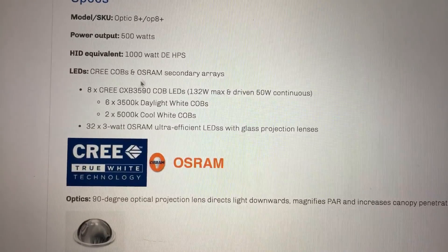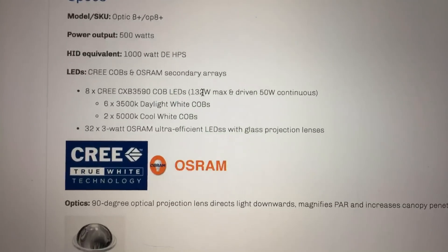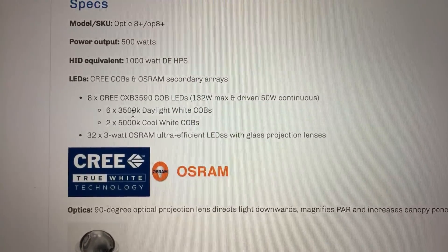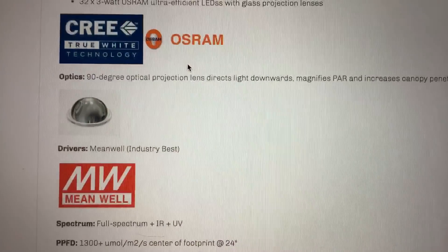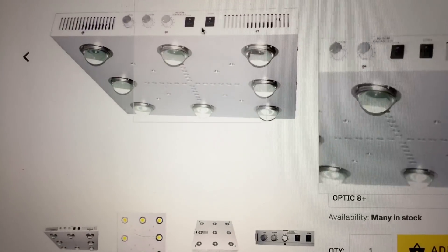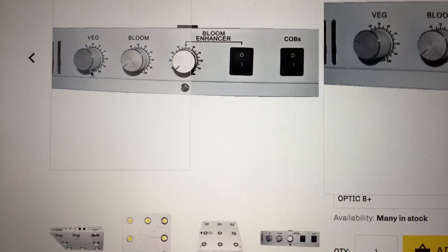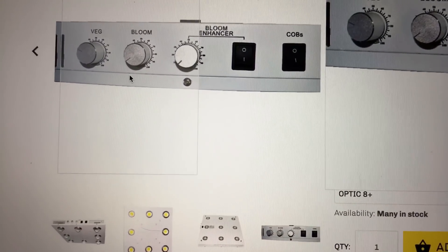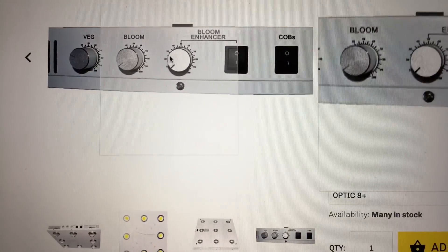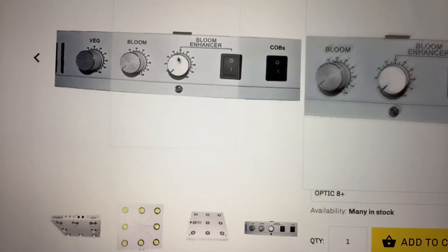Some more information on the COBs and the Osram LEDs: there are six 3,500K COBs and two 5,000K COBs. These are controlled by this switch right here — it turns on the COBs, and you can adjust the veg spectrum and the bloom spectrum from zero all the way up to 100. The diodes down the middle, which is your bloom enhancer, can be adjusted with this knob right there.